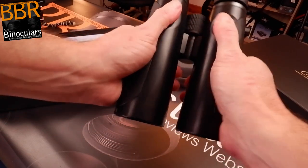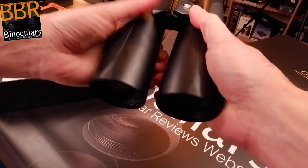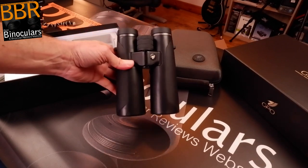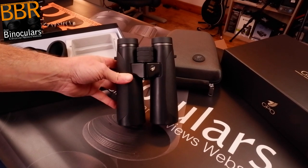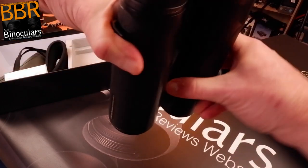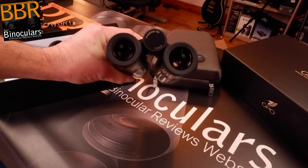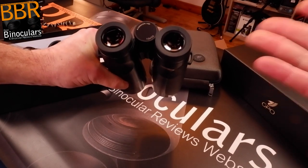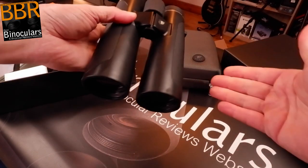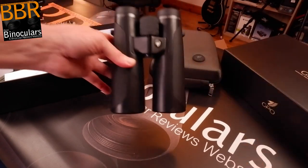First impressions — very comfortable. They don't feel much bigger than the 42mm block; they're a bit longer but the size difference between a 50mm and a 42mm isn't massive. Yet you get so much more light gathering capability and a larger exit pupil — this one has a 5mm exit pupil. So you're converting a 10x binocular into a reasonably good low light performer, almost making a 10x binocular equal to an 8x42 in low light, with the downside being it's slightly larger and heavier.